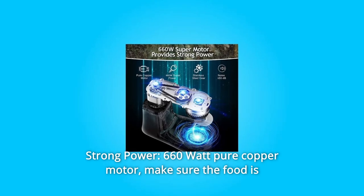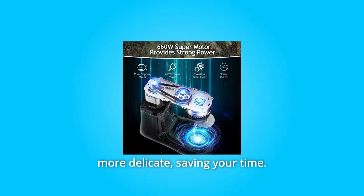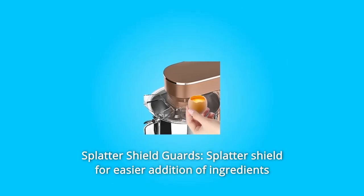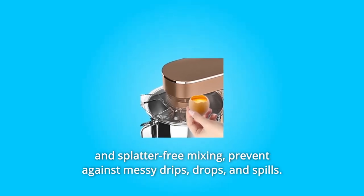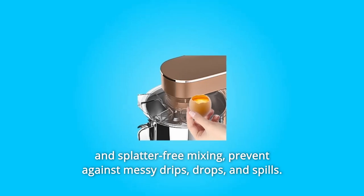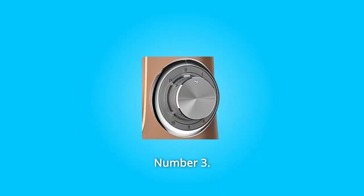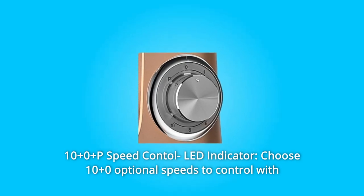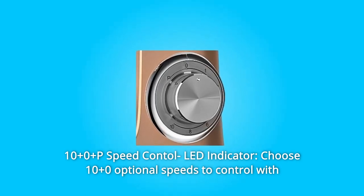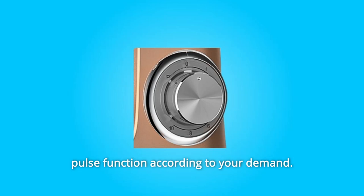Number two: splatter shield — guards against messy drips, drops, and spills for easier addition of ingredients and splatter-free mixing. Number three: 10-speed control — choose ten plus zero optional speeds to control with pulse function according to your demand, with a clear LED indicator.